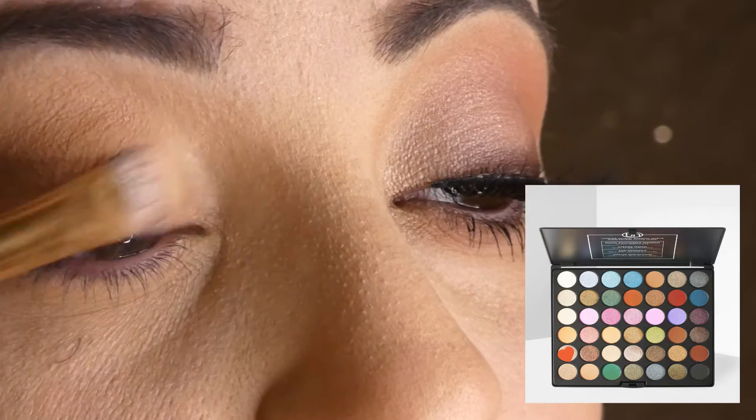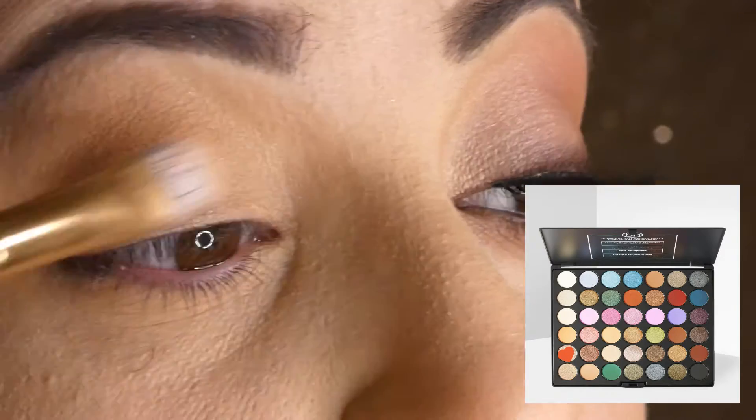Then I'm applying a light toned eyeshadow to the inner part of my eye.